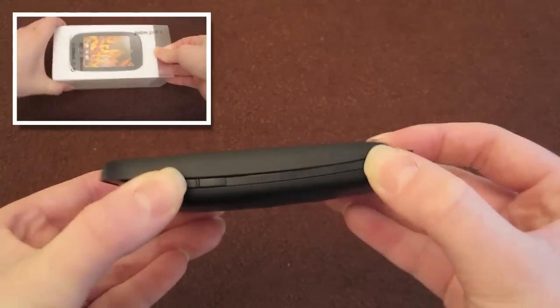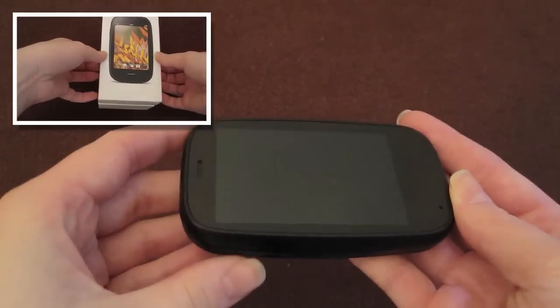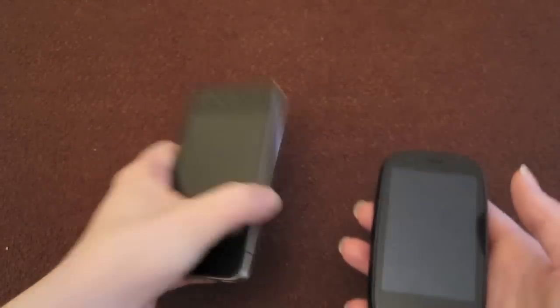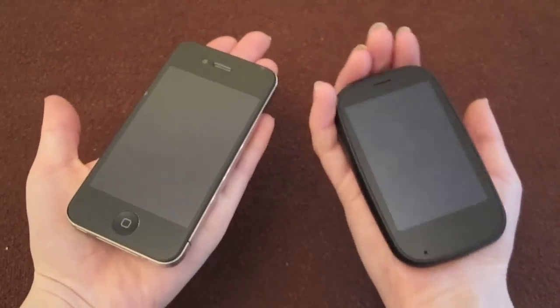Okay, so as I said before, this is going to be an overview and demonstration video of the device. So no opinions, no review — just showing the functions and taking you on a tour of the Pre 2, and the review will follow in due course.